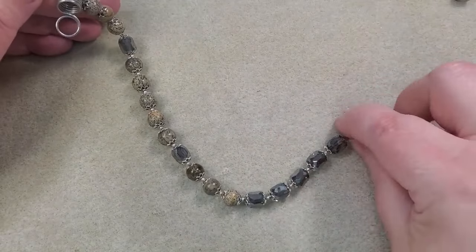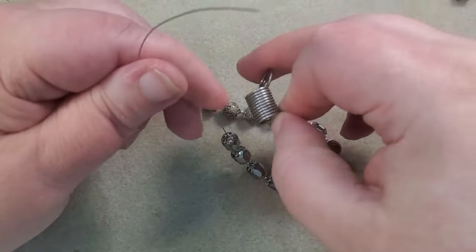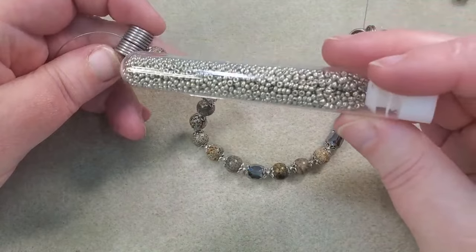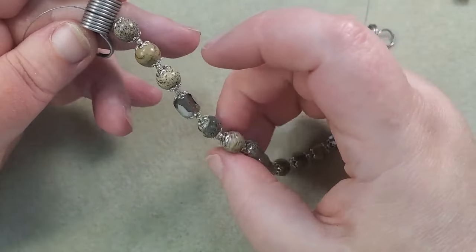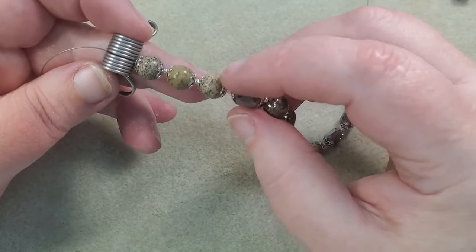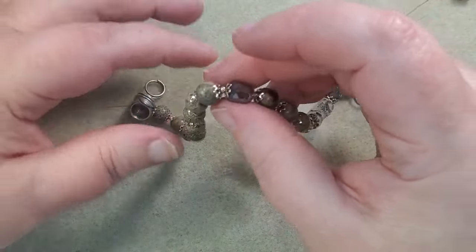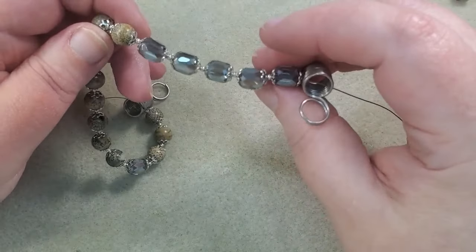I've got the side and the focal strung up here. Starting out with three jasper beads with bead caps around them and 11-0s between them — I forgot to mention I'm using little silver 11-0s to space out the beads. Then one barrel bead with bead caps, five more jasper beads with bead caps, one more barrel bead, three more jasper beads, and then five barrel beads for the focal. Now I'm going to string up the other side exactly like this side, and when I'm done I'll be back and we'll crimp it.